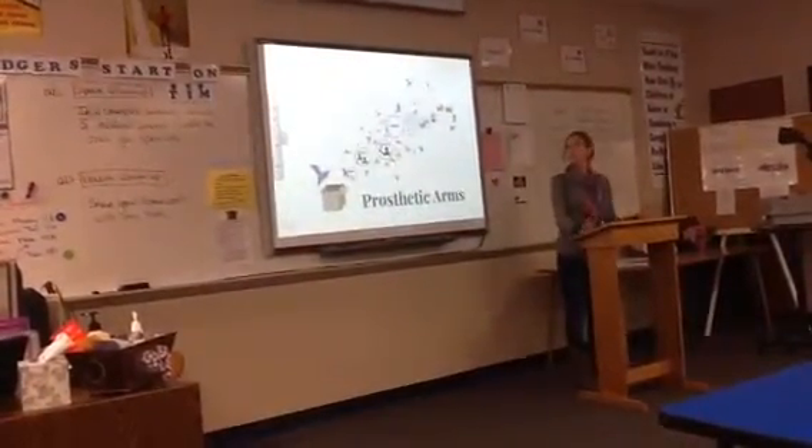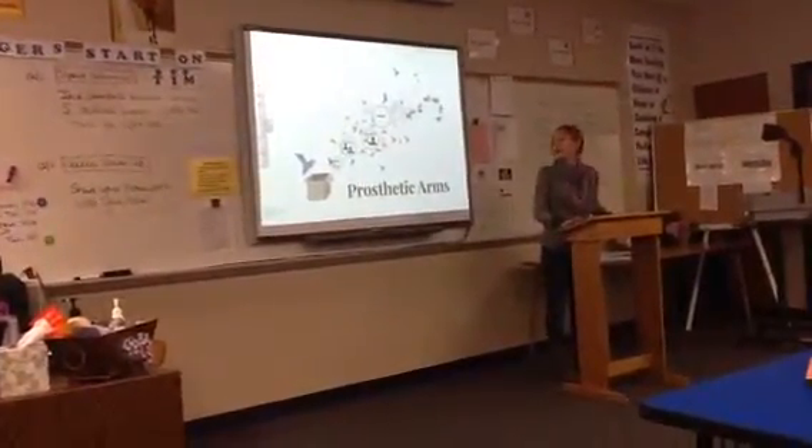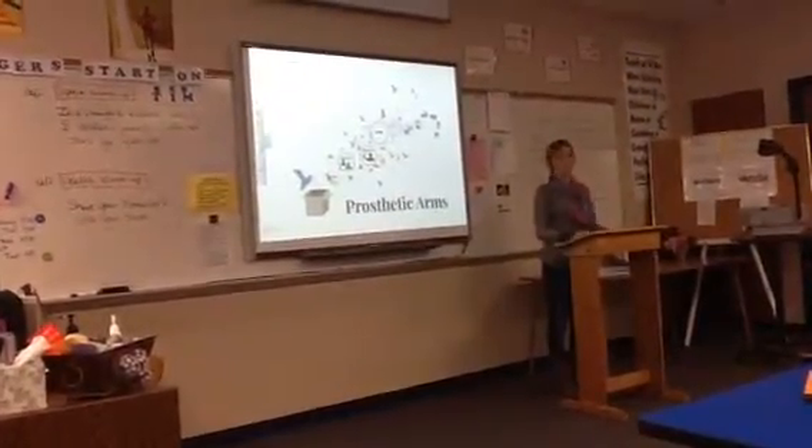Most of you will never need any of these devices, but chances are someday you'll know someone who does. I hope this has given you a better understanding of what 105,000 people have to go through every day. Thank you.